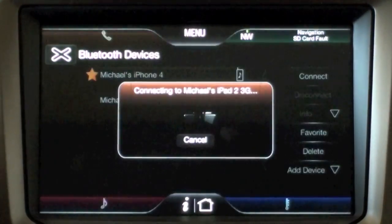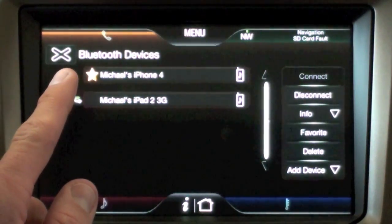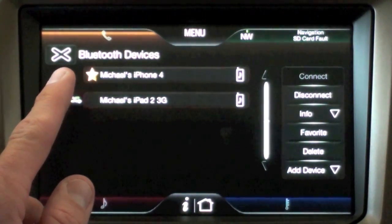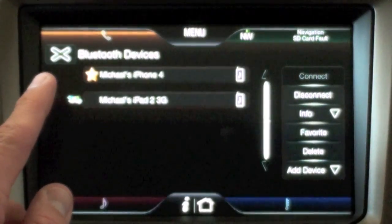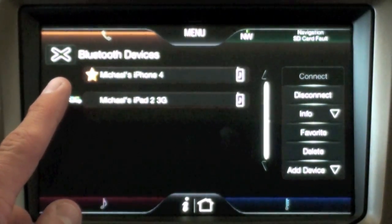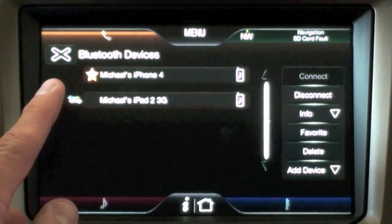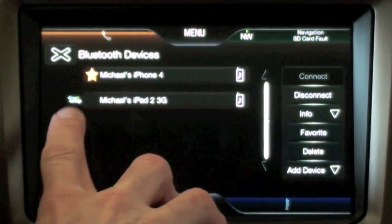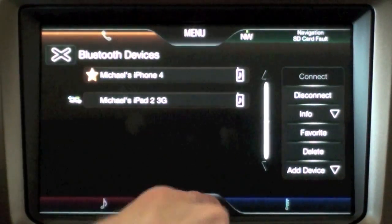Since this is not a phone, I'll click No. Now I have two Bluetooth devices — the iPhone 4 is my primary device, and you can see it's starred, which means it's my favorite device. When I get into my car, the iPhone 4 will connect first. You can only have one device connected at a time, so if you want to use your iPad 2 you'll have to select it. Right now the iPad 2 is connected, so I'm ready to start using it.